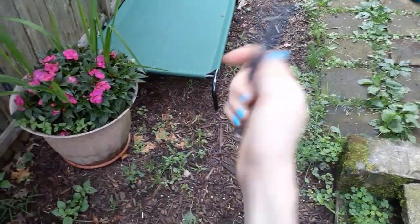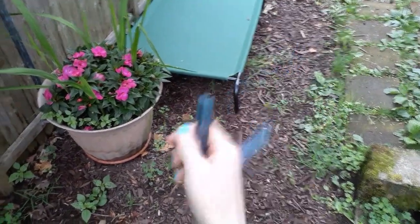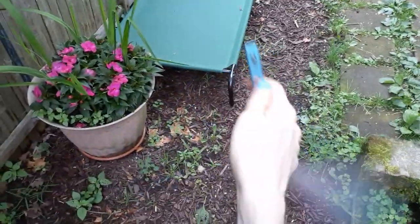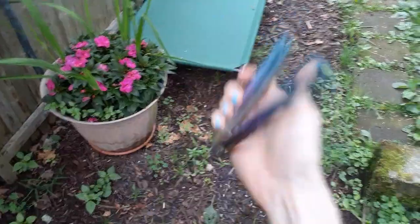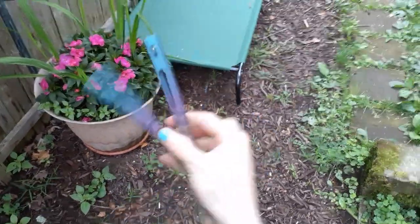Then you want to just kind of coax it in. If you're doing it right, you should be able to just have your hand open and it should want to go in there automatically. Obviously you've got to give it a pretty good twist to get the fan started.